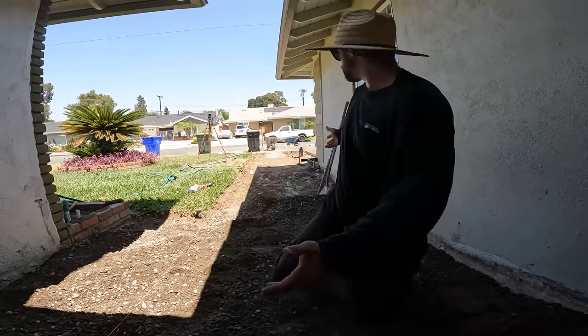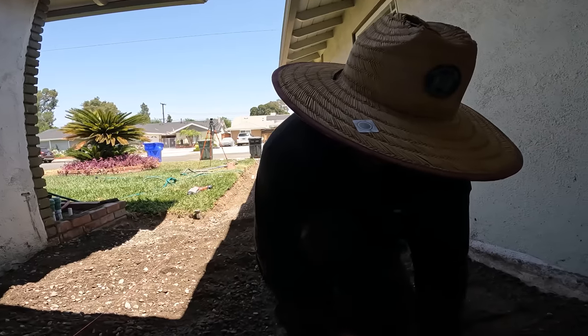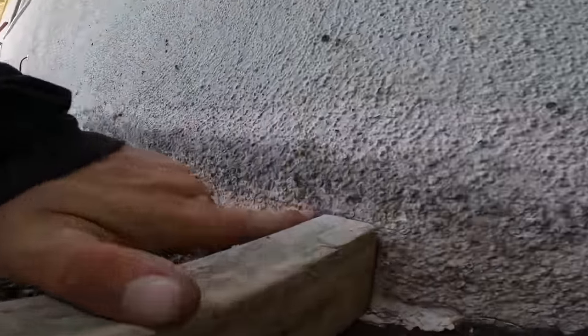As you can see, we're grading out the paver walkway right now. And like I've been saying, using my two and three quarter inch two by four that I ripped. And all I'm doing is I'm going right to the height of my grade lines, which is right there.